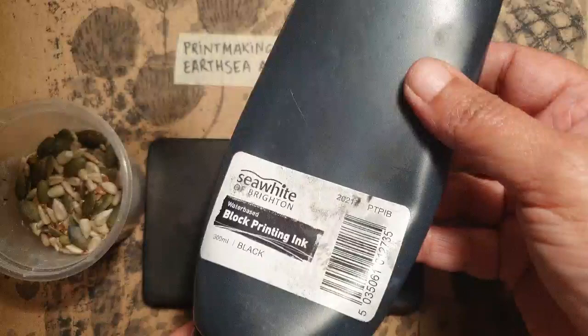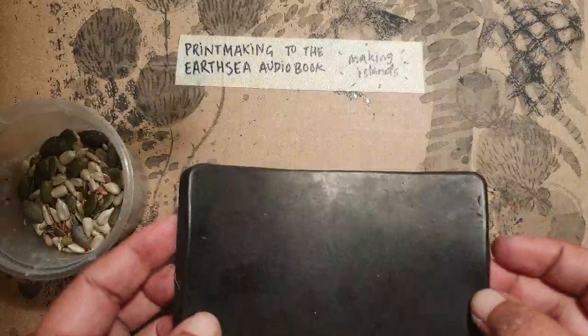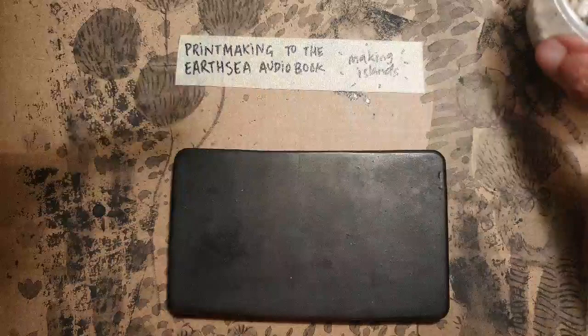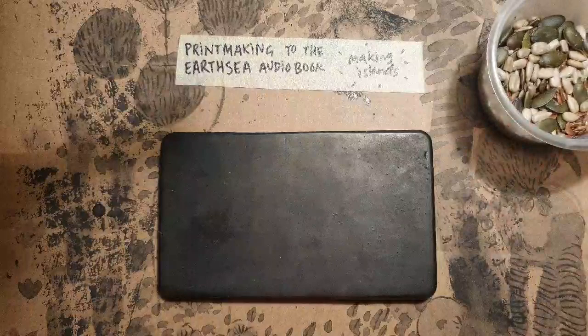I use regular seeds and some block printing ink — it's all right, it works well enough. Because I'm used to the portrait format on TikTok, I'm not used to landscape format at all, so I'm going to try making this in landscape. I'm not sure if it's going to work, but I'm going to start the audiobook now and I hope you enjoy.